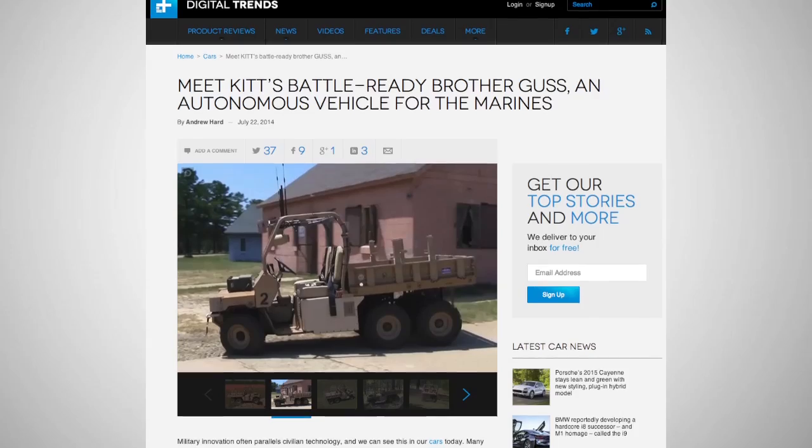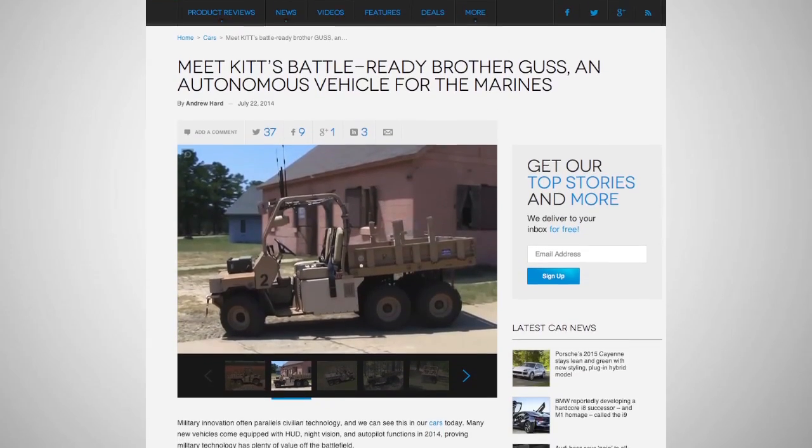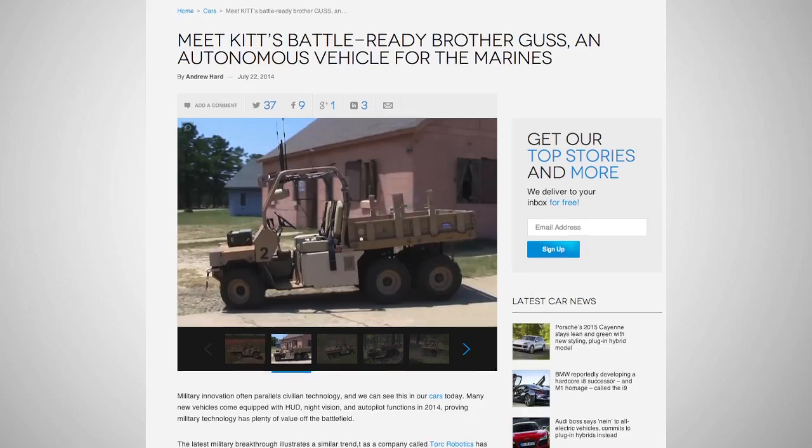GUS has the ability to carry roughly 1,900 pounds. Unfortunately, the vehicle can only reach a speed of 5 miles per hour, but it's still in the prototype phase.